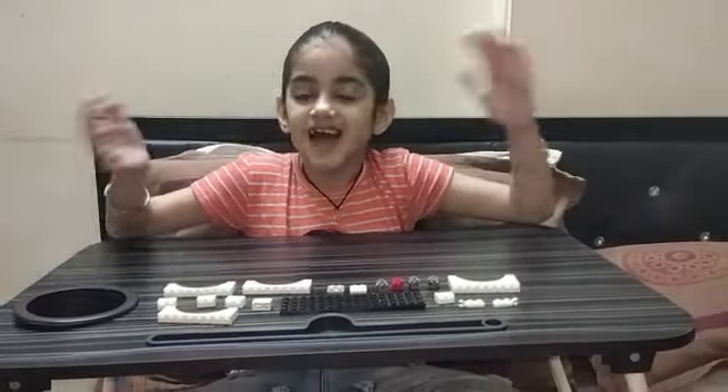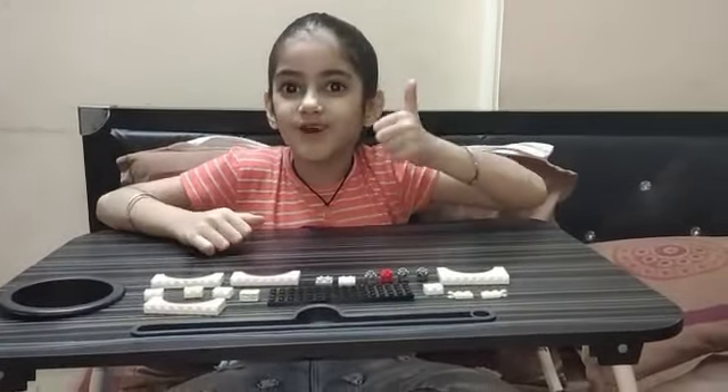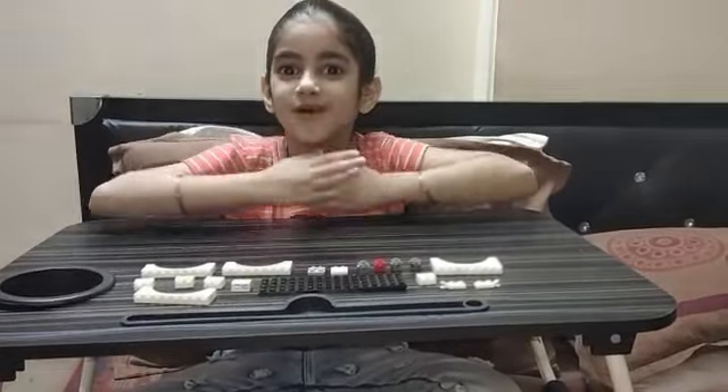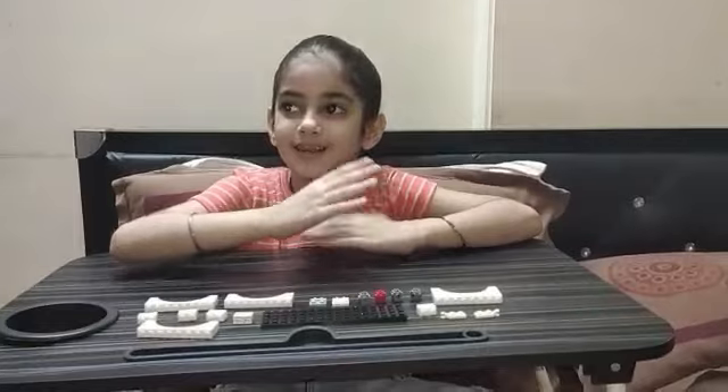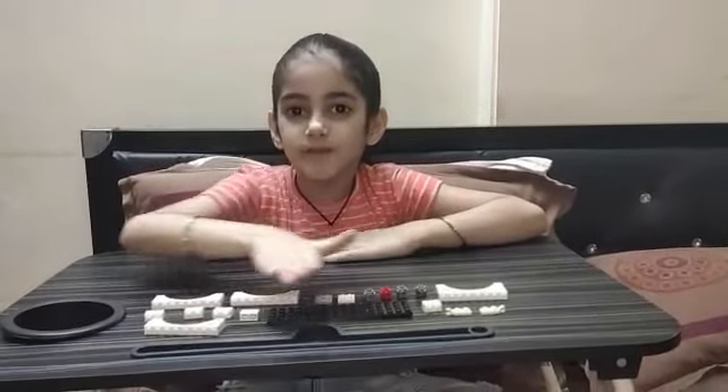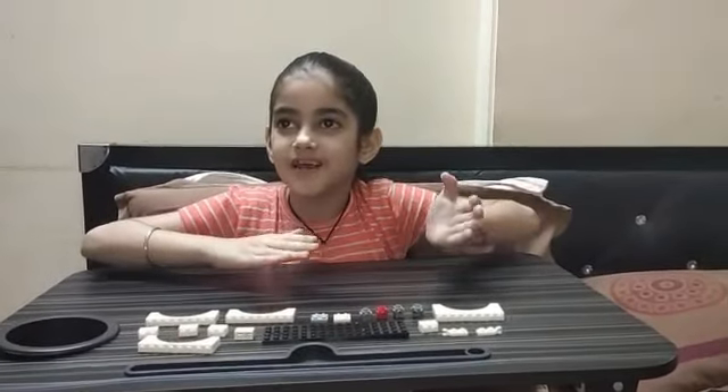Hey guys, thank you for all your love — keep on liking and subscribing to my channel! Today we are going to make easy-to-assemble LEGO glasses. These are all the pieces we need to assemble it, so let's get building.